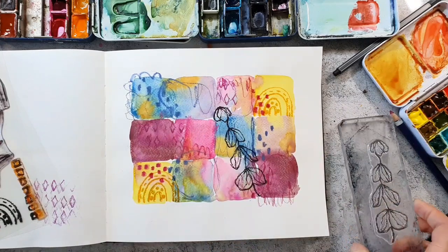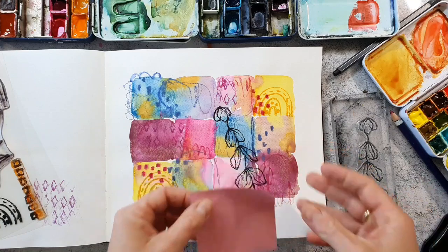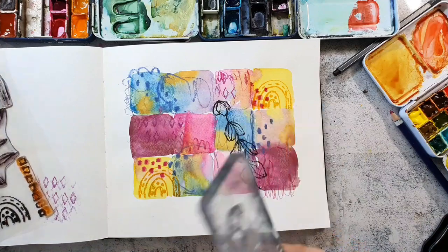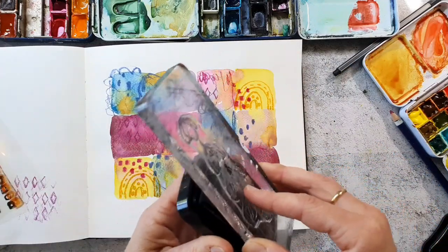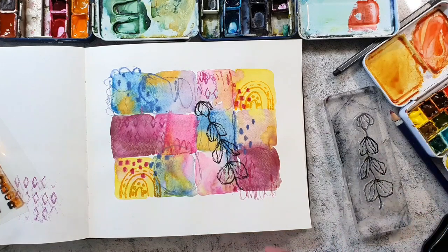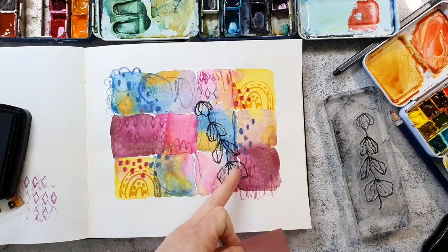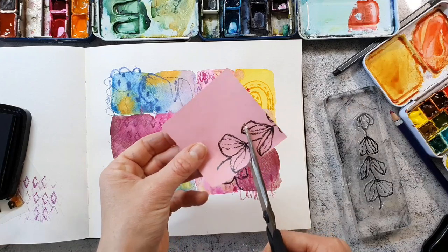I want to stamp two of the leaves a little bit behind each other so I need a mask to mask off the first image. I'm using a post-it note and I'm stamping the part that needs to be saved onto the post-it note. Then I will cut that out and stick it over the image that is already on my page so I can stamp a second one.